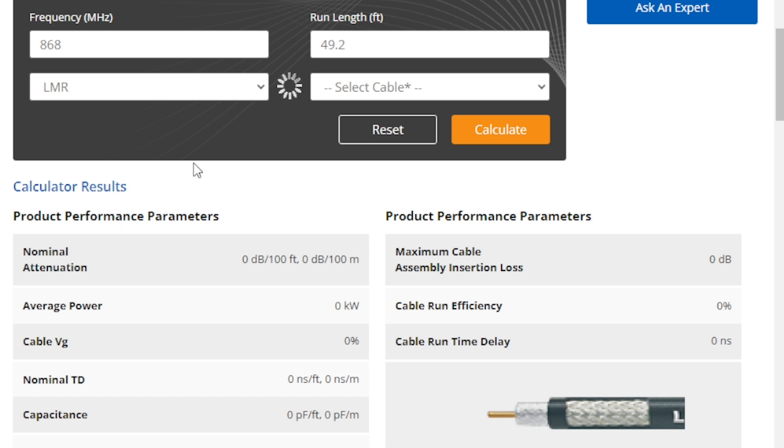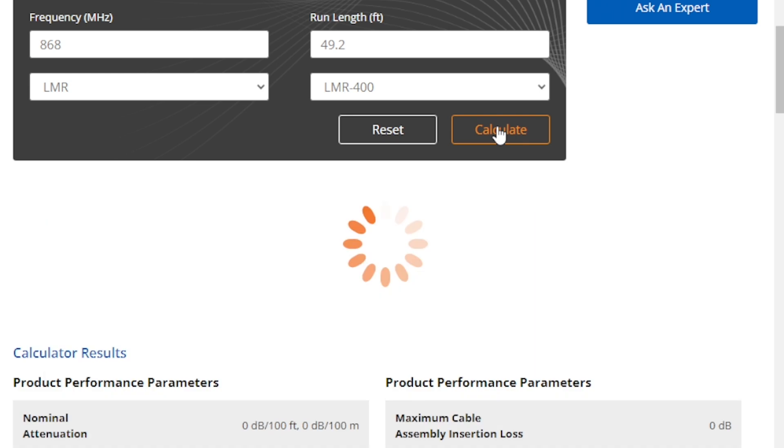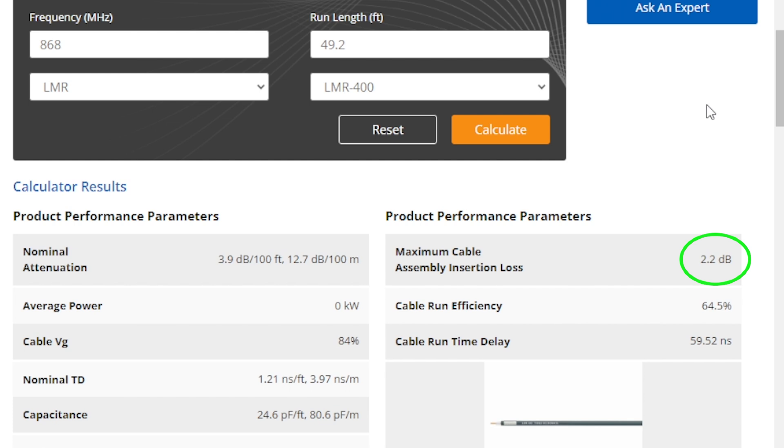I am entering 868 MHz as the frequency. The length is 49.2 feet. Cable type is LMR and the exact model is LMR400. Click on calculate — the link to the calculator is in the description. And we get about 2.2 dB.